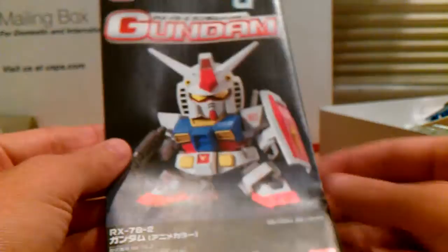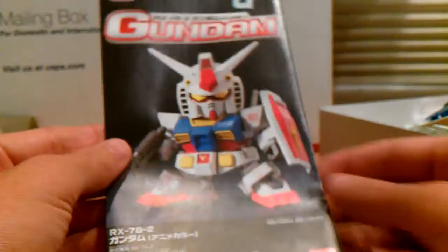That is the unboxing of the 30th anniversary RX-78-2 Gundam. If you have any questions, go ahead and ask — I'll try and answer them. Subscribe if you want to. Until next time, keep building my friends.